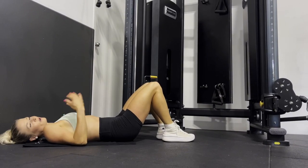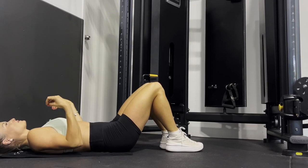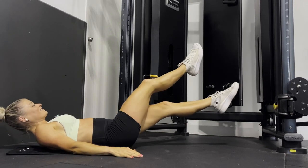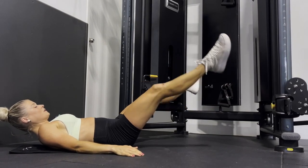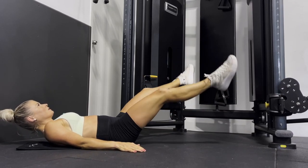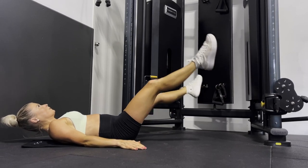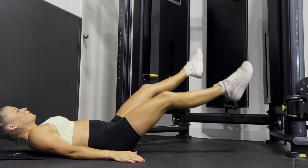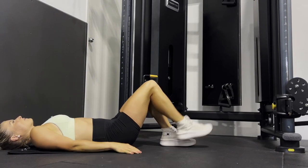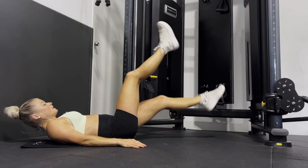That's two down, two to go. Round number three — brace yourself, prepare the brain! Ready, let's go — round three scissor kicks and flutter kicks, let's do it!